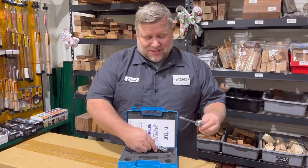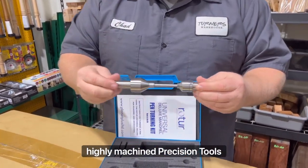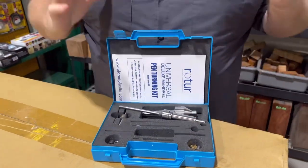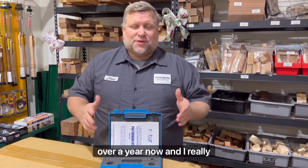Number four: my rotor mandrel system. These are made in the UK — very highly machined precision tools. Comes with a live center. The kit also includes spacers and bushings in two sizes, as well as a pen mill, all in a convenient carrying case. I've been using this mandrel for over a year now, and I really like it.